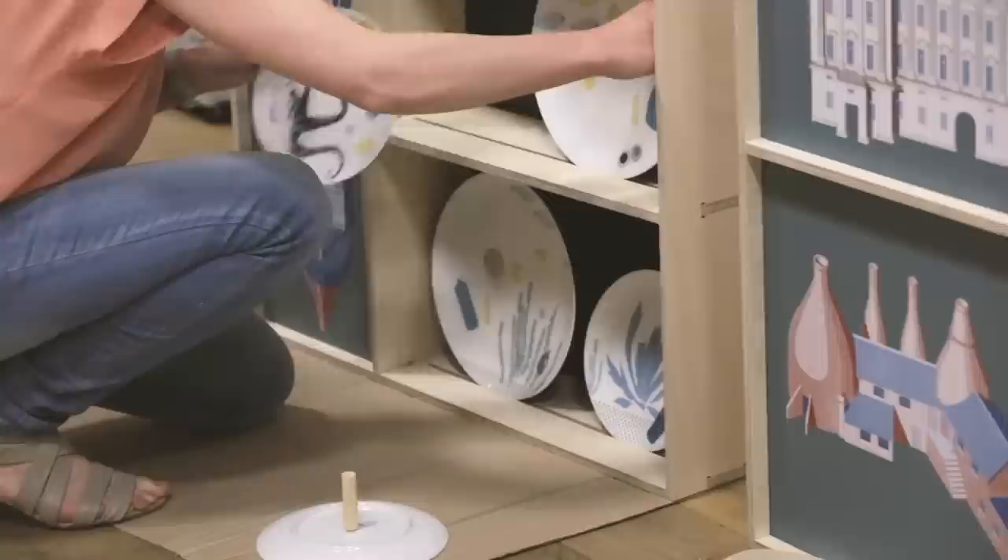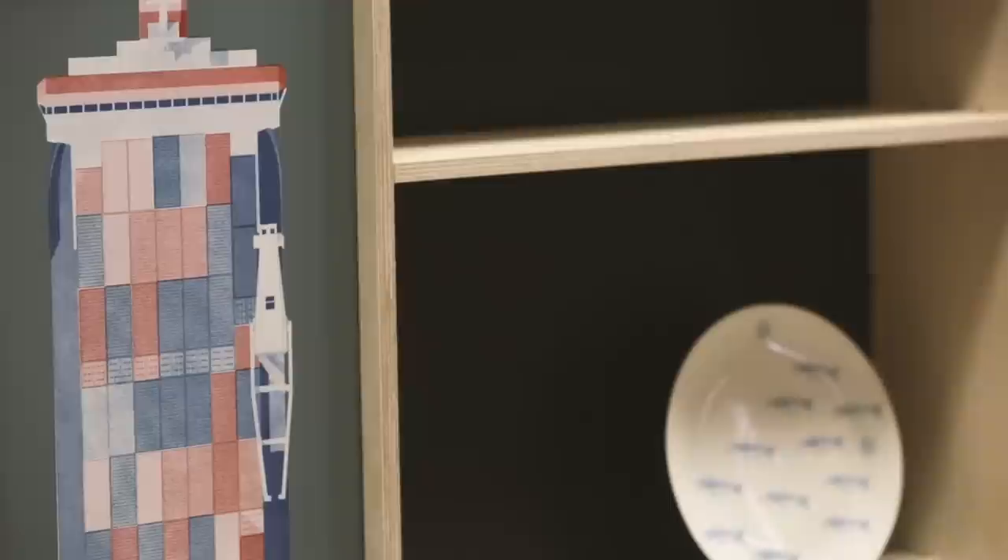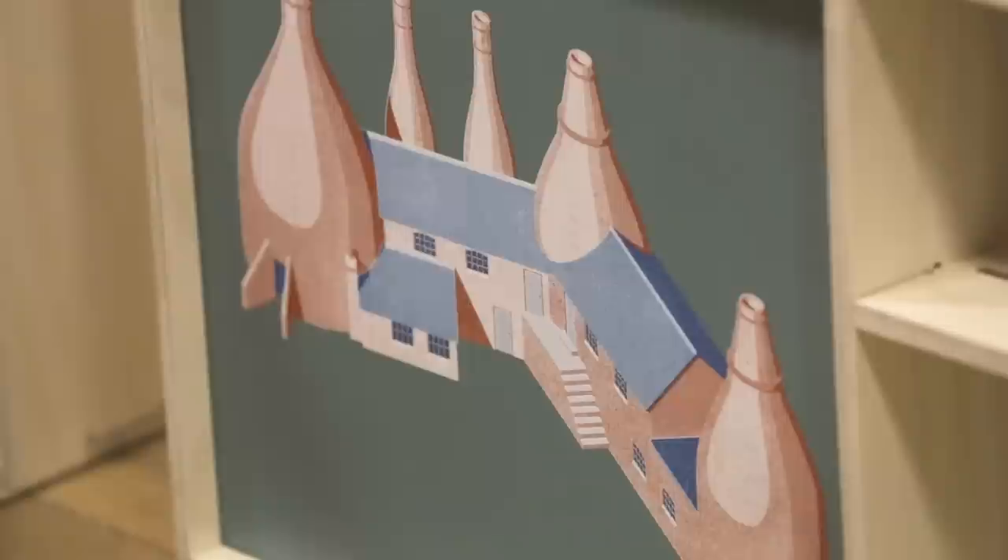We settled on the idea of doing these three cabinets to bring out the cargo aspect of what we're doing. It's to symbolise transporting these precious things in the timber cargo boxes.